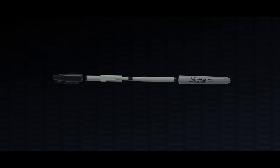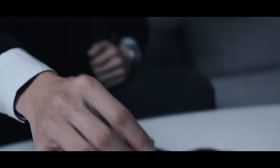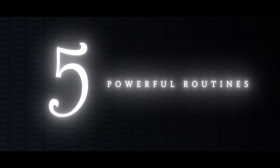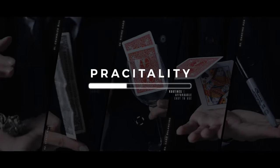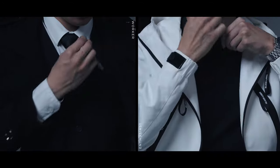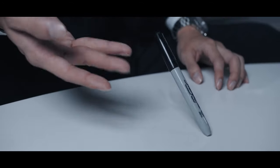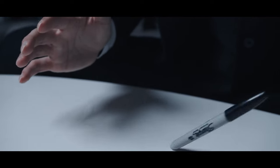It is strong, invisible, and disguised as your everyday Sharpie. It is easy to carry and fast to set up. In this project, you will learn five powerful routines to kickstart your IT magic. No matter if you are a pro or enthusiast, RealSharp is your new solution for your IT work.